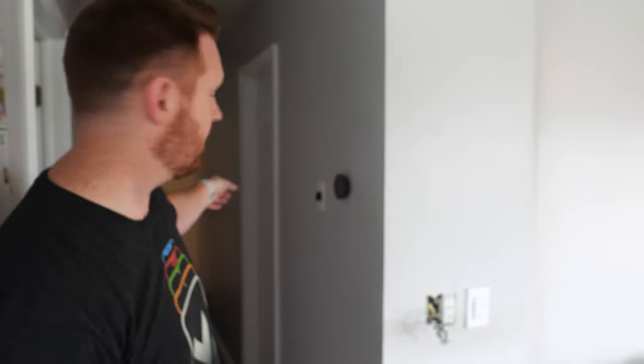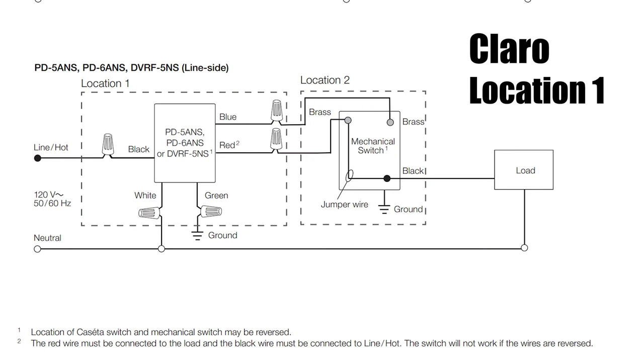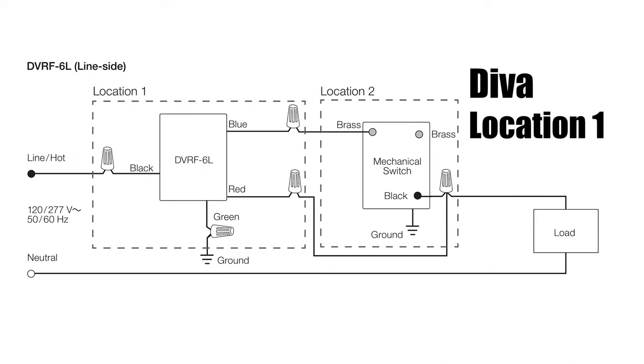Now let's show you how to set this up in a real wired three-way situation. Let me explain how you can have these set up in a three-way light switch. Down here on one end is location one, and right here is location two. Location one is where the line comes in — where the power comes — and location two is where the load is, where it sends power to the light. So if you're using the Claro or Diva dimmer switch, you can have the smart switch at location one and the mechanical switch at location two.